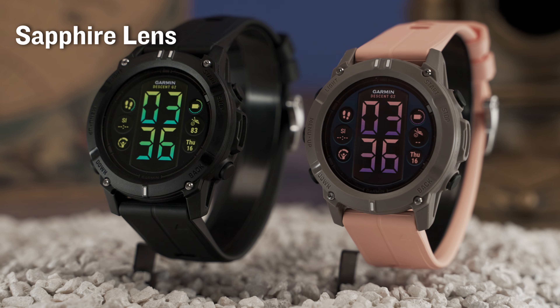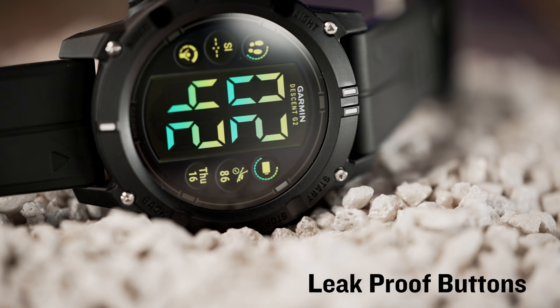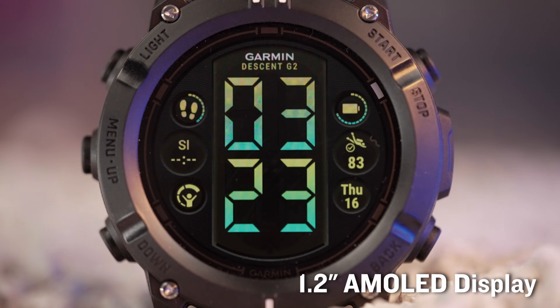As you descend with this eco-friendly smartwatch — with parts made from recycled ocean-bound plastics — view critical information on an easy-to-read, bright 1.2-inch AMOLED display.